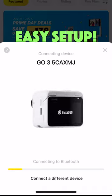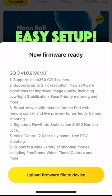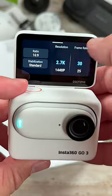Setting the Go 3 up is also very easy. Just download the Insta360 app, activate the camera, and update the firmware. It is that simple.